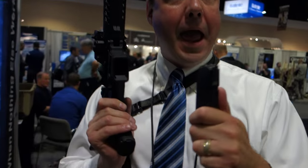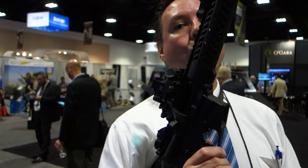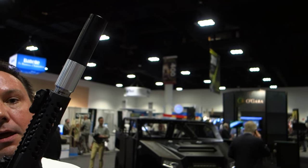We can do it in all the calibers: 9mm, .40 Smith & Wesson, .357 SIG we do in blowback, .45 ACP, and even 10mm auto we do as direct impingement. So not a problem for any weapon system that you have.